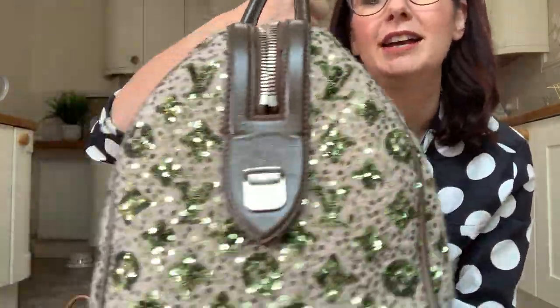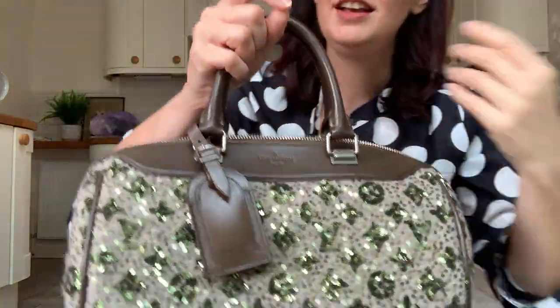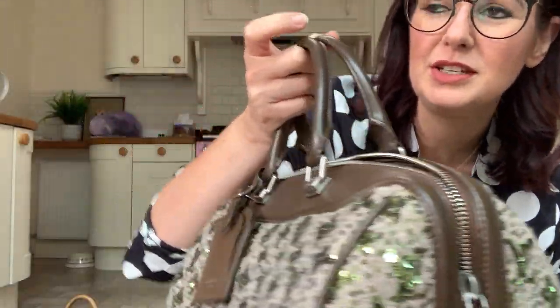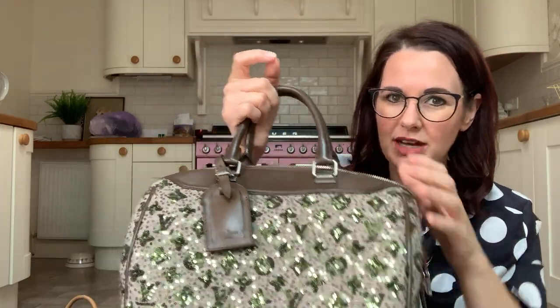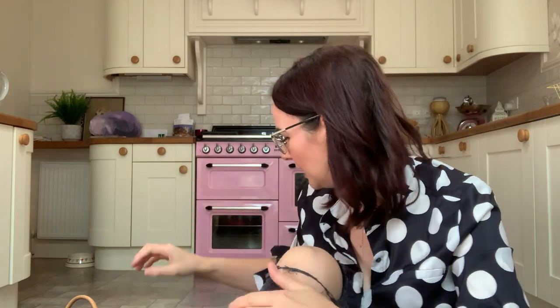So beautiful, beautiful bag. As you can see, there's not really much sunshine today, but they shine like anything. They have little feet on the bottom and they come with a luggage tag as well. They're just absolutely beautiful. I love them so much. They do them in three different colours - you can get black, this one, and like a reddy-pinky coloured one.